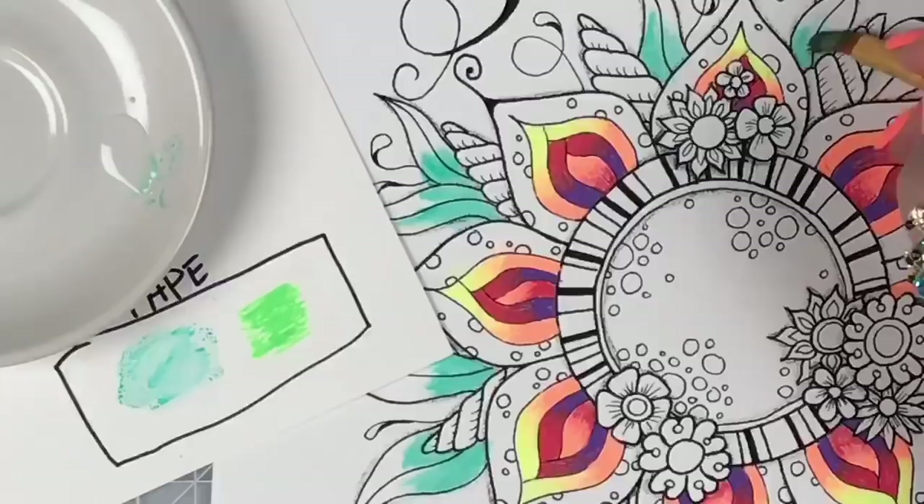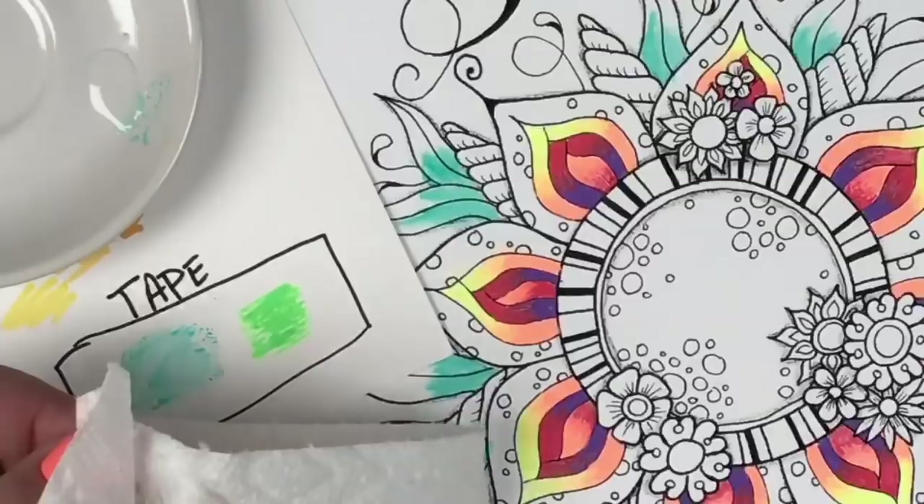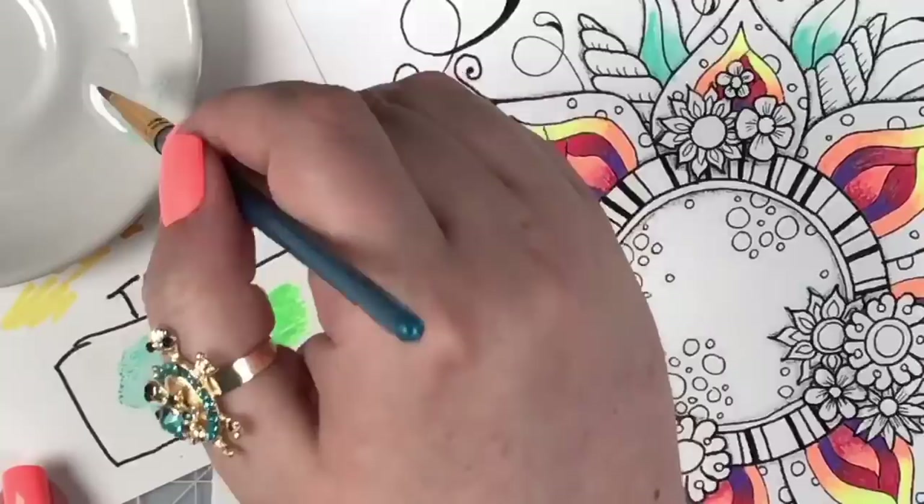Marie asked — the gel pen goes over tape, right? Yes. That's why I put a square around it that says 'tape.' Okay, I think that looks good for now. We're going to wipe off that dark green, pick up some more glycerin, and move to reactivating the light green.